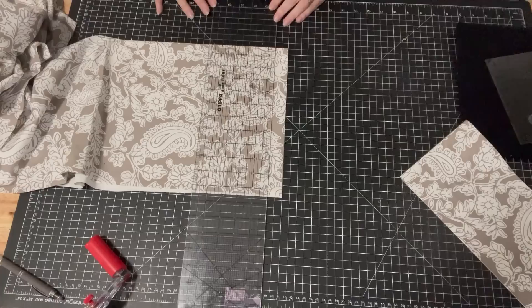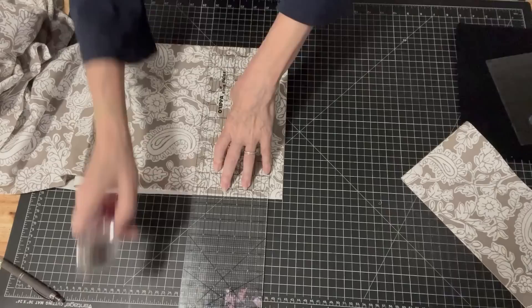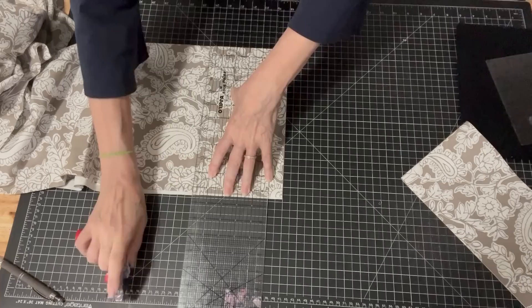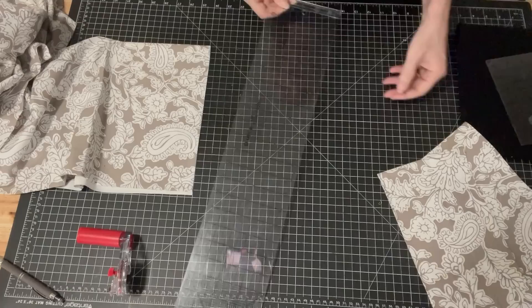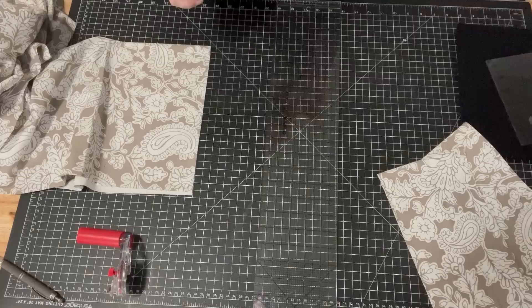I've got this ruler that has a lip on it so it hooks to the side of your mat, which is nice. Let's cut another six inches. So we're going to sew those on. I'm not sure I'm going to do a six inch border along the top and the bottom — I think I'll go a little shorter for those. So let's get this border sewn on and we'll see how big of an impact that made.